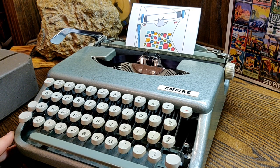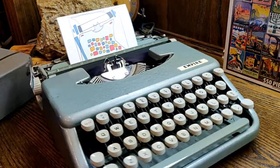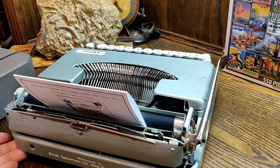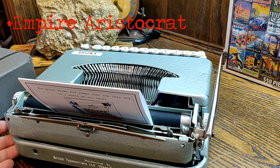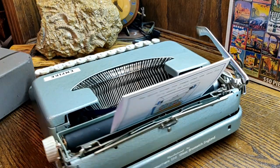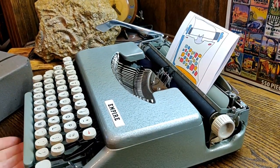We talked about the Empire — which was the British Typewriters Limited company — in our review of a previous Empire Baby, which was Empire Corona at the time, very briefly. It had the same lovely mint green hammered finish that this one has.